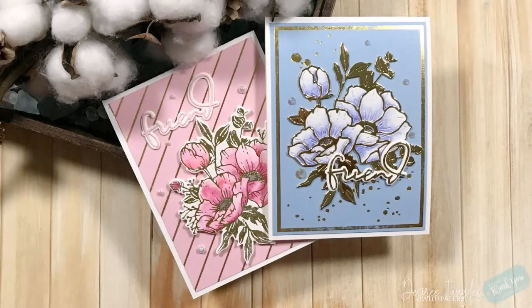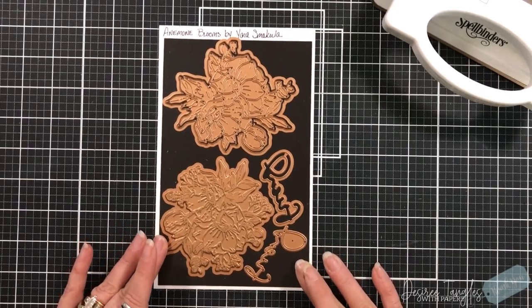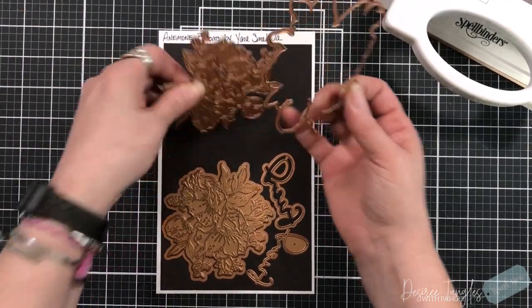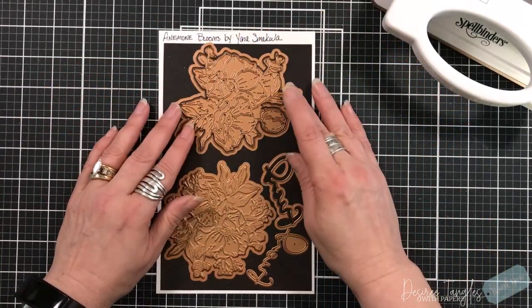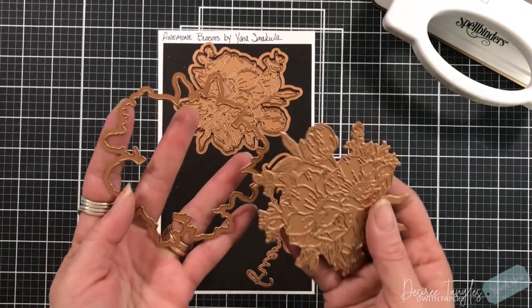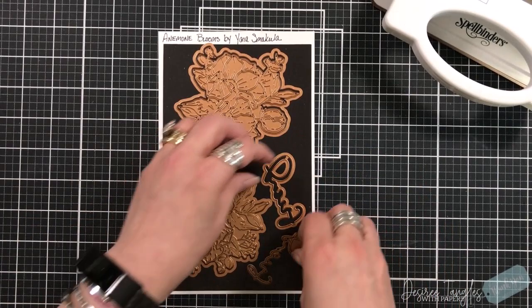Everyone, it's Desiree and I am here with another new collection by Spellbinders, and it is actually by Yana. I will be using two of these products. One is called Anemones and the other is called the Anemones Glimmer Blooms. She has come up with a new collection called Anemone Blooms, and it's very similar to her first collection, simply titled Blooms. They are very interchangeable and you will see that.